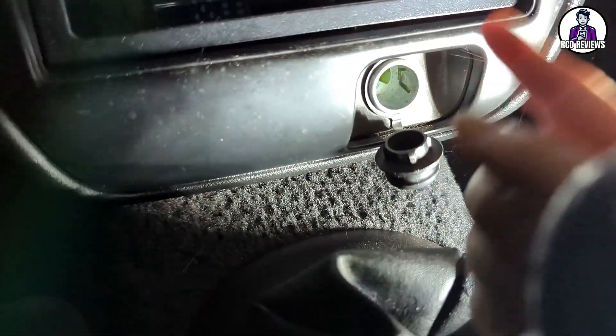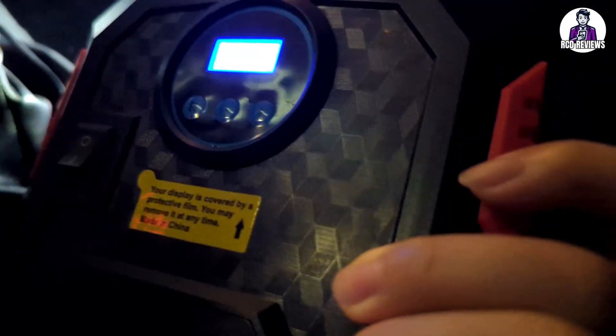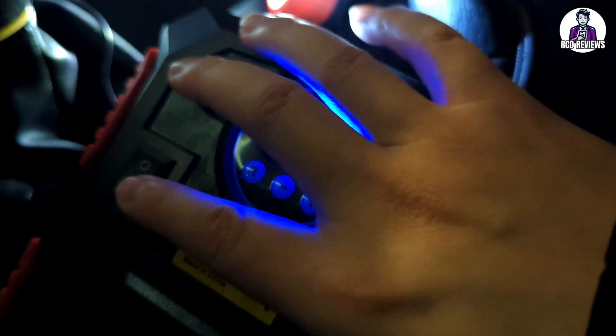So we have the car's 12-volt socket — we take the plug and put it in, then turn on the car. You'll see the lights for the air compressor turn on, and you can also flip on the switch.